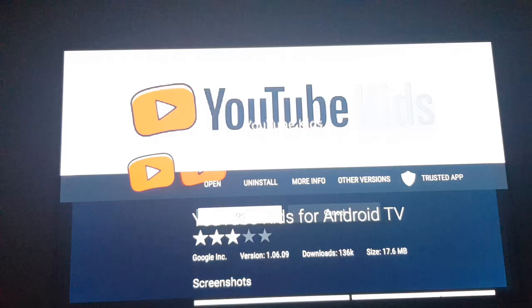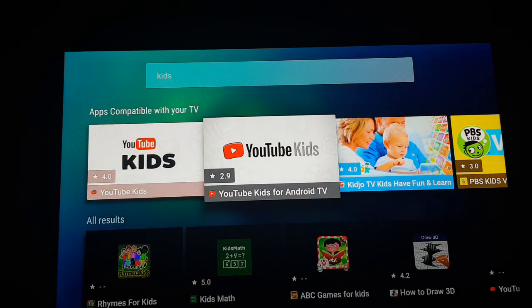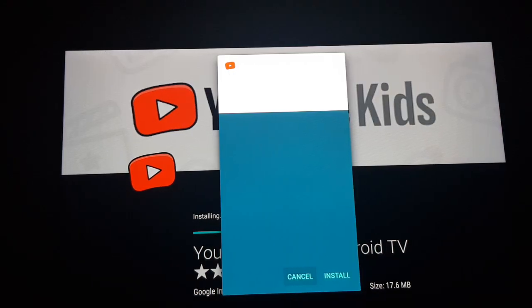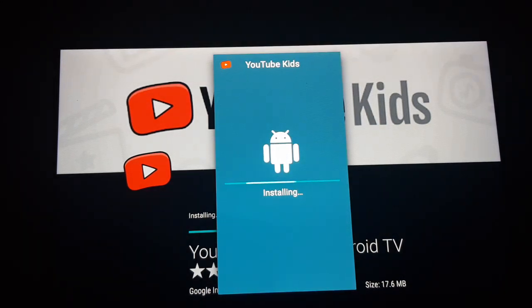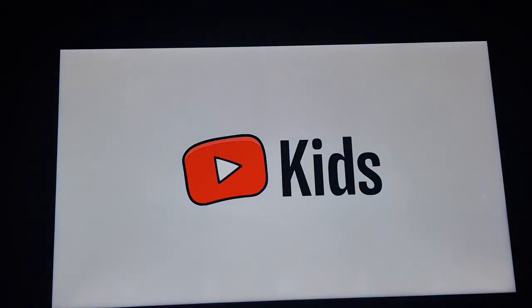I'm going to install and show you how to install this. It was already on my device, so open YouTube Kids for Fire TV and then install it. The download is now completed — I'm going to install it. Yes, it's now finally completed. I'm going to open it. Here it is — this is the YouTube Kids application working in the Fire TV Stick.